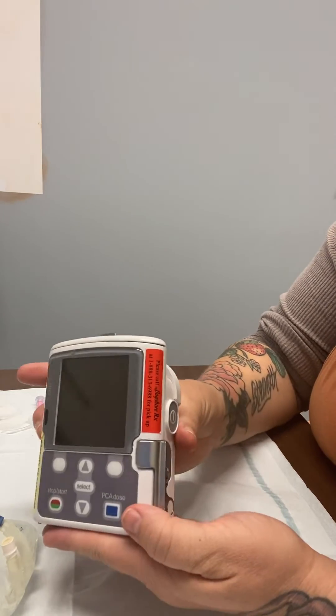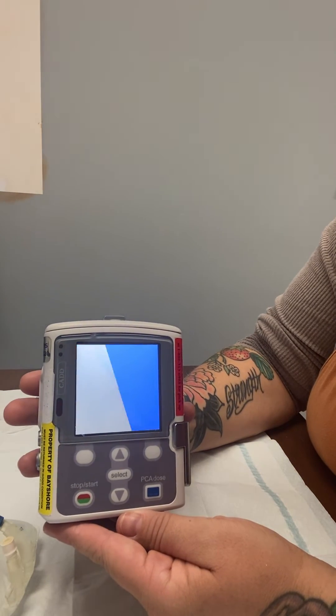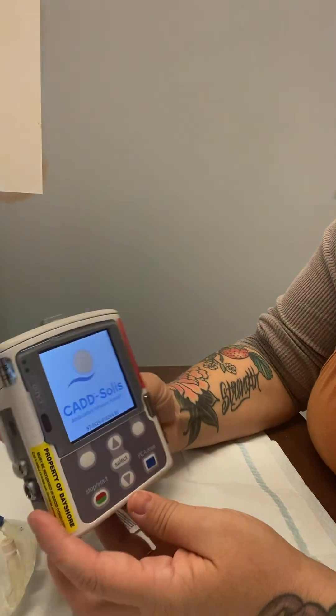Let's turn it on — press the power button. You heard the beep and it should light up the display. And now the pump has been turned on.